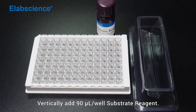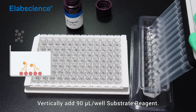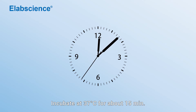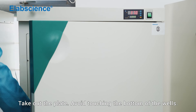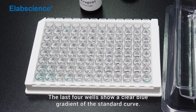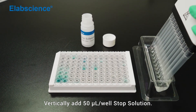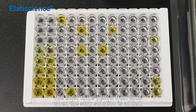Color development. Add 90 mL per well of substrate reagent vertically. Cover the plate with sealer and mark the name, time, and abbreviation. Incubate at 37 degrees for about 15 minutes. Take out the plate and avoid touching the bottom of the wells. The last four wells show a clear blue gradient of the standard curve. Reaction terminated. Add 50 mL per well of stop solution vertically. The color turns from blue to yellow when the stop solution is added.